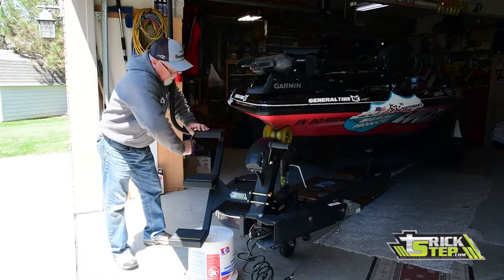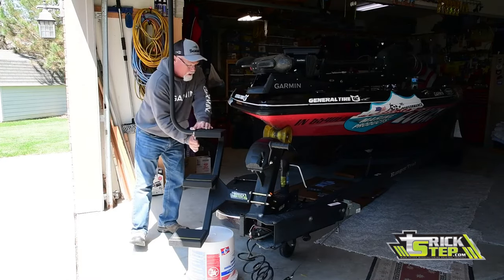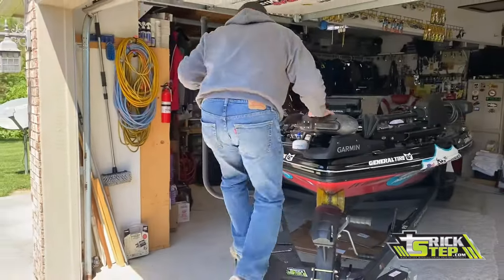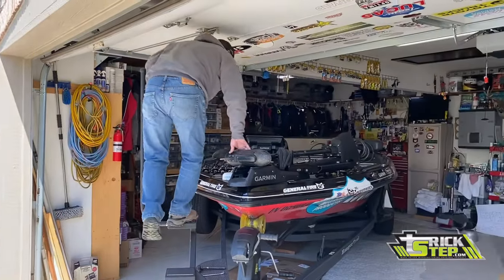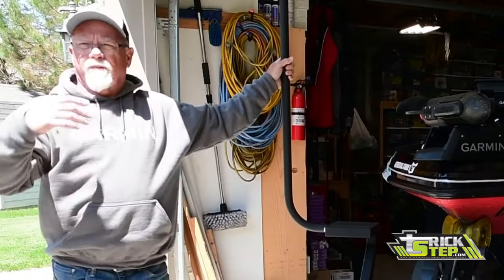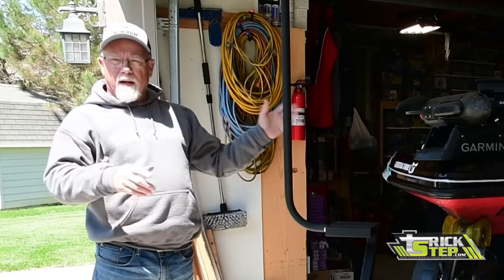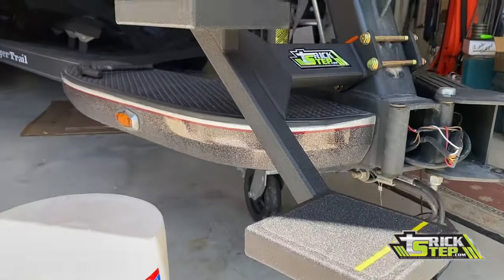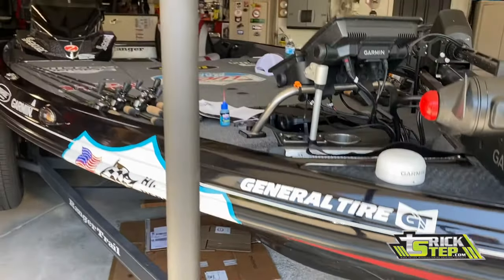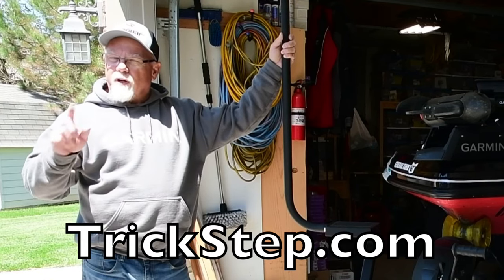Right there is the complete installation of a Trickstep. The only other thing you've got to do is sit in it, walk up it — watch your head on the garage door — it's that easy to get in and out of. If you're looking for an easy installation, an easy and safe way to get into and out of your boat, or maybe you've got an elderly person or somebody that's challenged to get in and out — this gives it a very easy way to go. If you're looking for this accessory, go to trickstep.com.